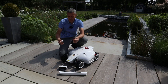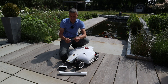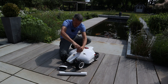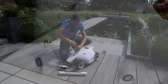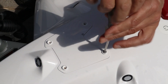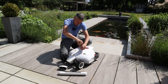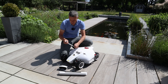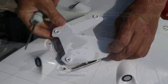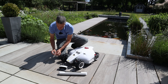The screwdriver has a Phillips head on one side and the hex on the other — you simply just pull that out and push it in. Then we're just ready to undo these four screws on the top. Like so, and then that just lifts off. I'm just going to take the four screws out.